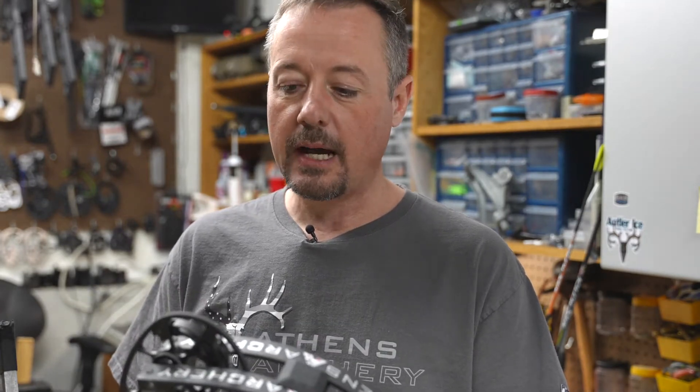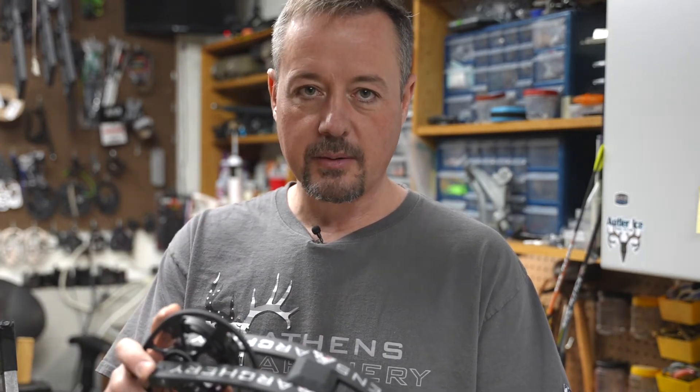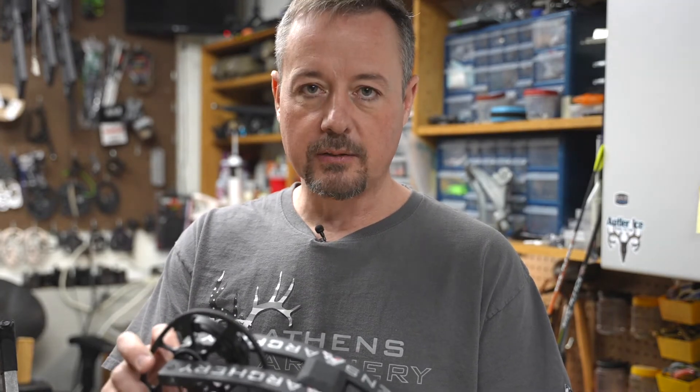Hey, this is Jim with Asmuth Archery. Today we're going to talk about our RTX cam system and how to make adjustments on it. Specifically, we're going to go over how to make draw length adjustments on our rotating module, how to swap between the long draw mod and the short draw mod, and how to adjust our indexing draw stop.